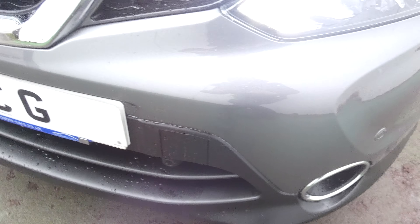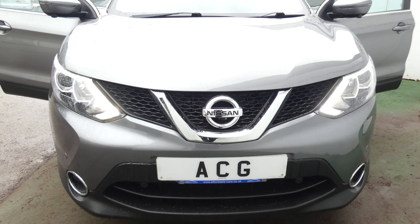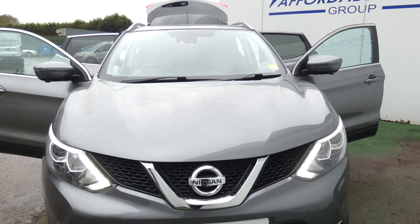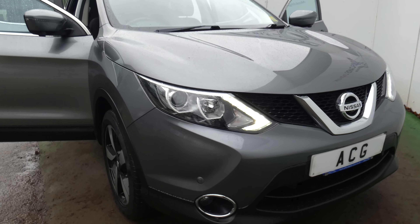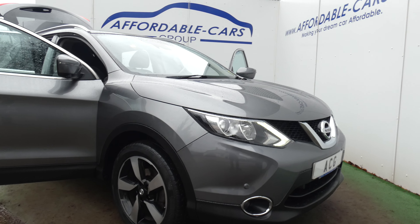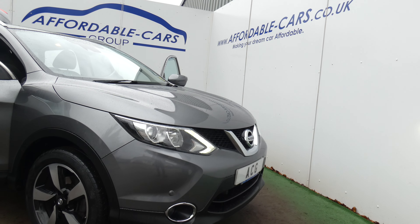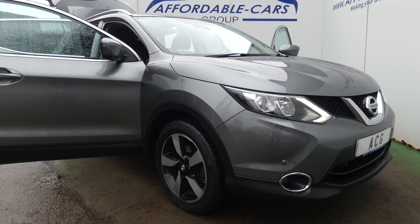I'll just finish by going around to the front here - there's your front parking sensors again. So if you want any more information on this car or to see the rest of our stock, please visit our website which is www.affordable-cars.co.uk. Thank you very much.